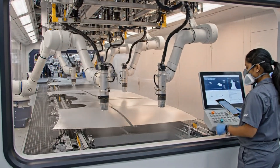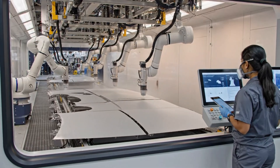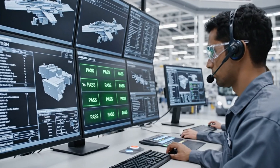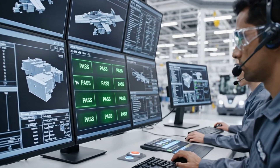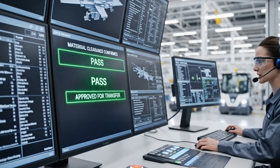How are the readings looking? All parameters are within tolerance. We have confirmed coverage uniformity. All systems show green. Material clearance confirmed. Initiating automated transfer sequence now.